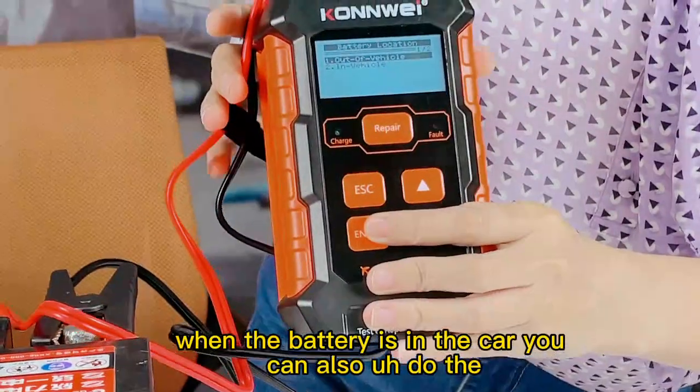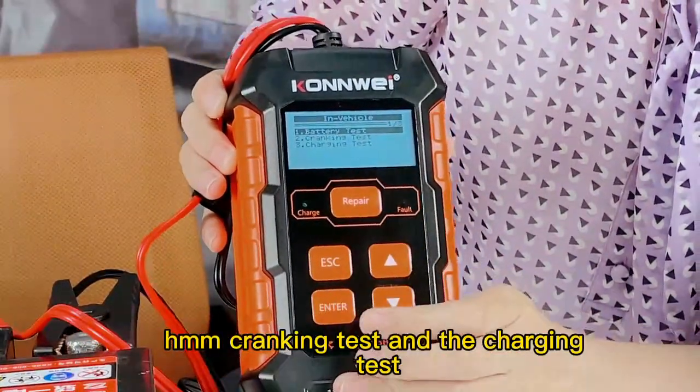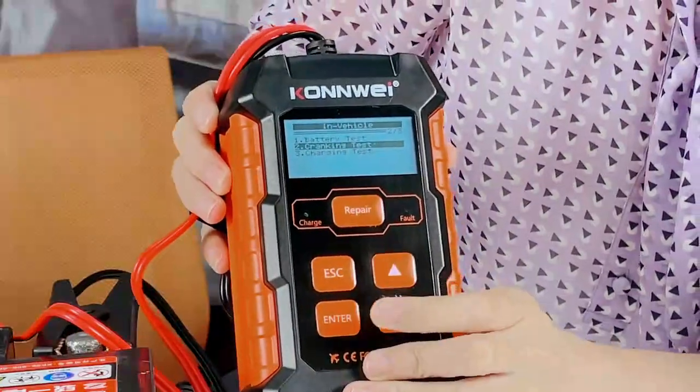When the battery is in the car, you can also do the cranking test and the charging test. Let's have our next test.